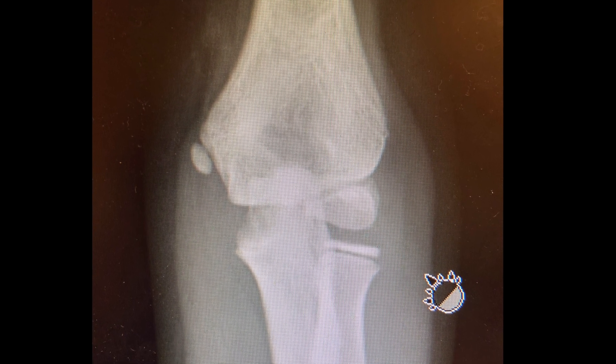If doubt remains as to the presence or the type of injury, contralateral films can be obtained, as seen here.